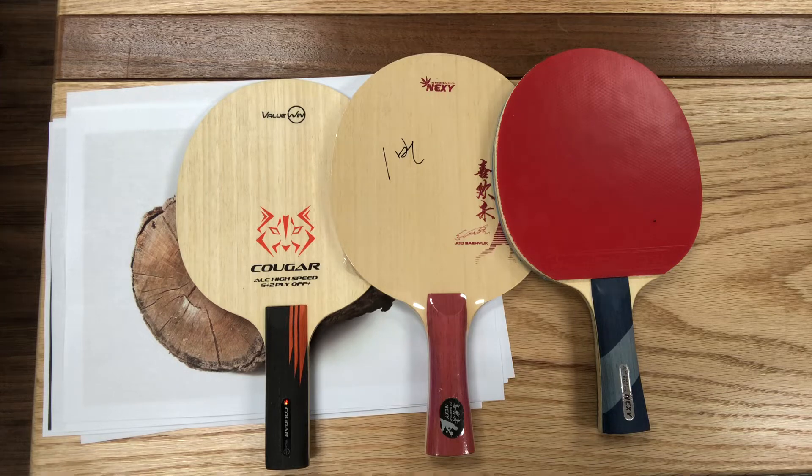Hi everyone, I'm Oscar and I'm in charge of Nexi. I designed a lot of blades and I wanted to share some concepts with everyone, so I created a YouTube channel for this. In this channel, I explain my basic process of how I design Nexi blades and rubbers. I'm not a native speaker of English but I'll do my best, so stay with me on this.